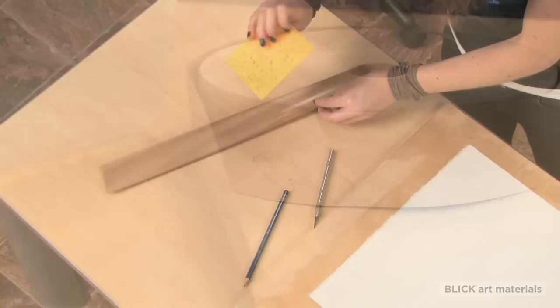Place your paper on a rigid board that has a smooth surface that won't bend or warp, just larger than the sheet you'll be stretching. Make sure it's clean and won't transfer color or dirt.